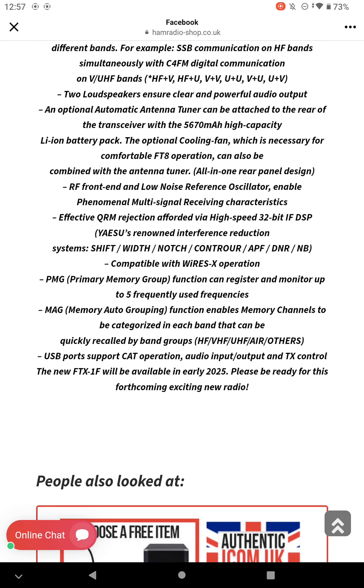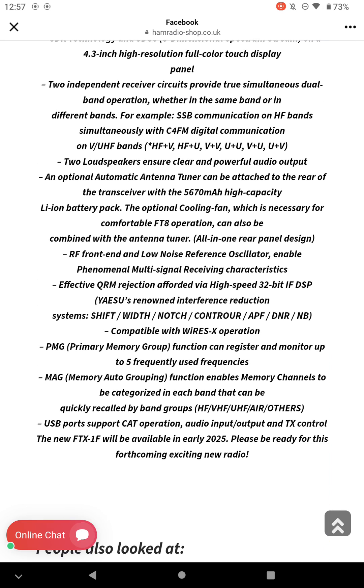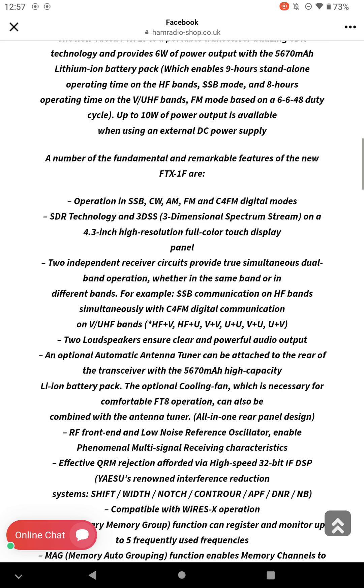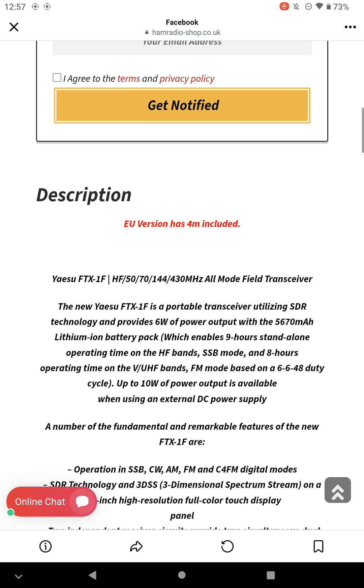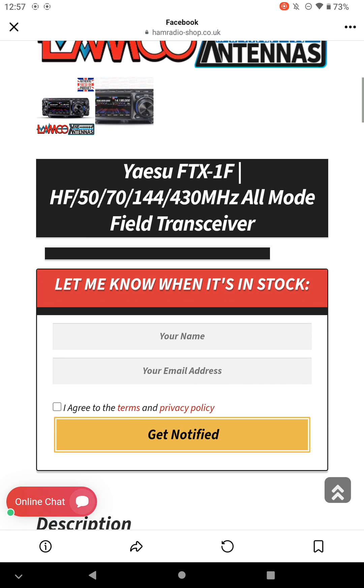That's it really on that one. Apparently available early 2025. The only guessing game now we actually have...